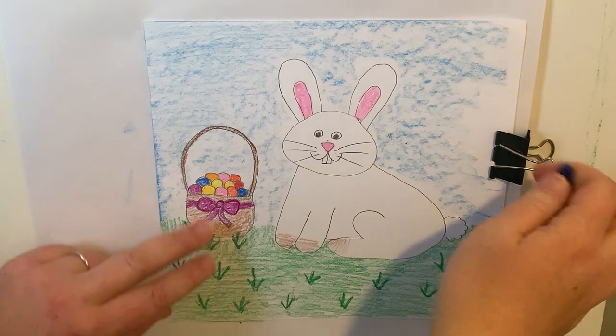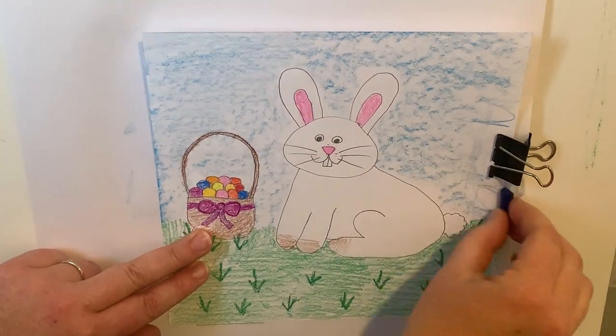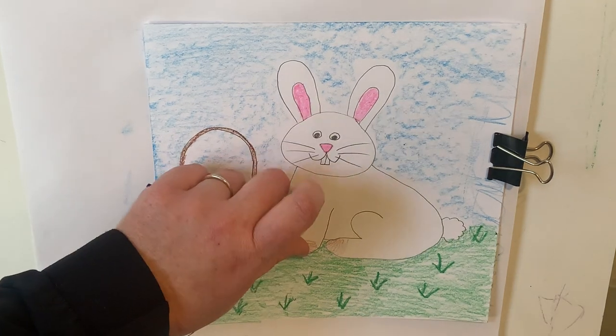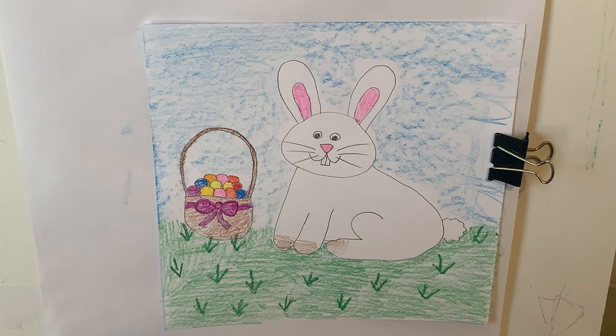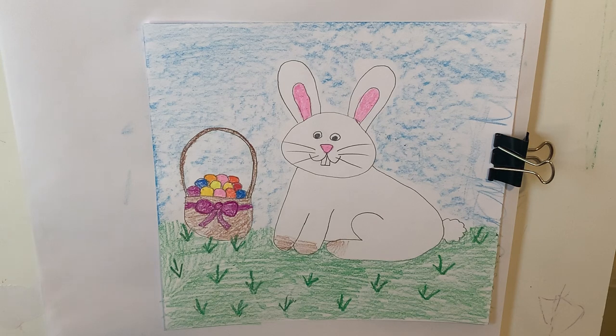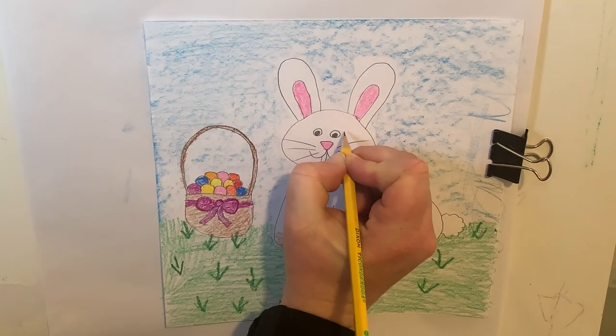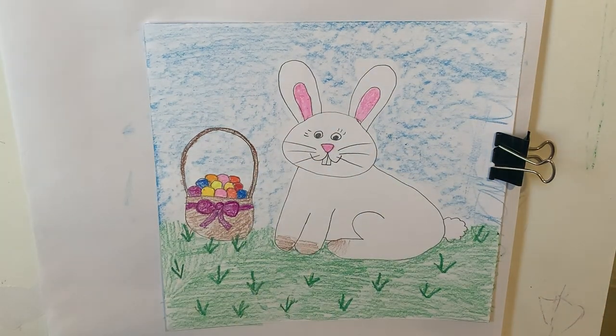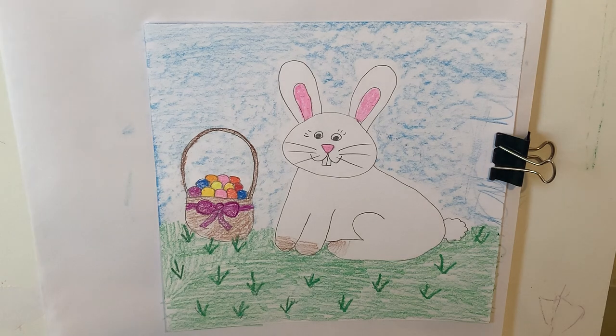Well, friends, how'd you do? I'm sure they are as adorable as they can be. Mine is pretty cute — I'm happy with it. I hope that you enjoyed making your Easter bunny or bunny rabbit, depending on what you made. You are welcome to add any other details you want — you might add a little bit of eyelashes. I hope you had fun. I'll see you next time. Bye!